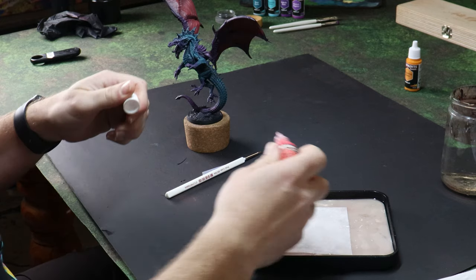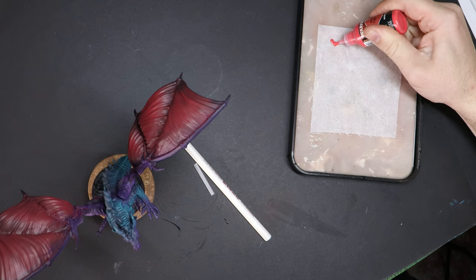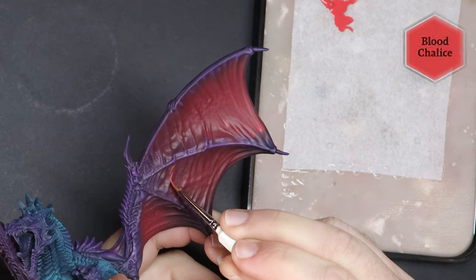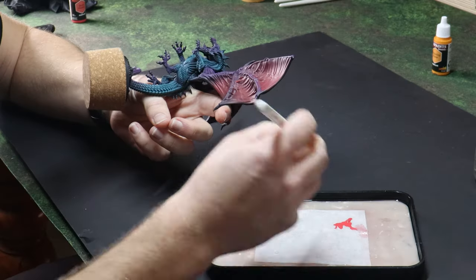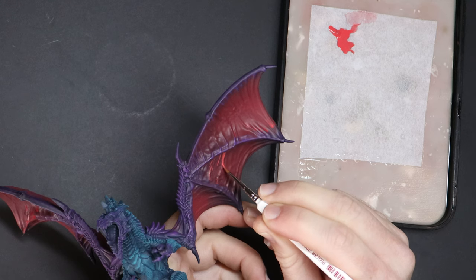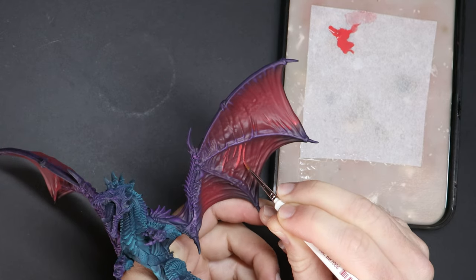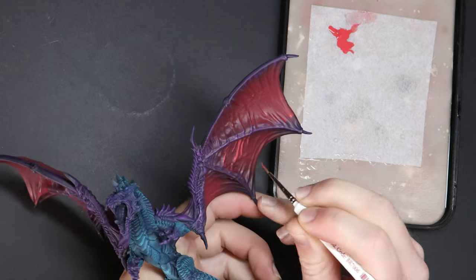Airbrush — check. Drybrush — completed. We are onto layering, which will be one of those pointy brushes I spoke about earlier. Here I'm using a wet palette from the Army Painter to keep my paints damp so that they last the entire painting session without drying up. When I layer, I thin my paints with water and I tend to wet my brush in a mix of a drop or two at the same time until I have a nice smooth consistency.